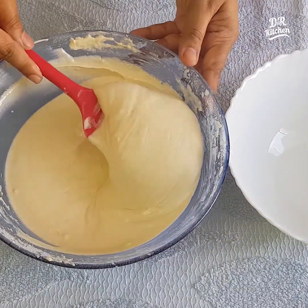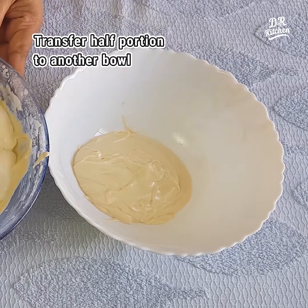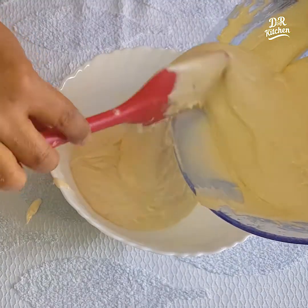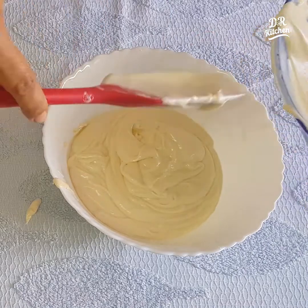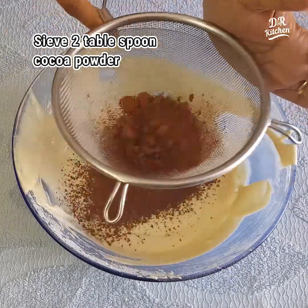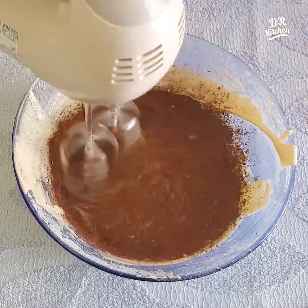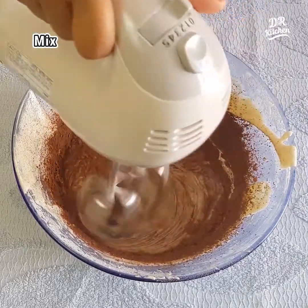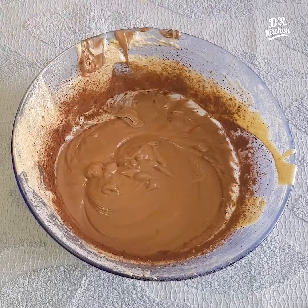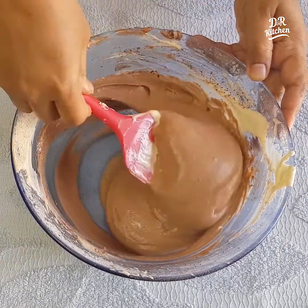This is the first portion of the batter. Now add 2 tbsp cocoa powder. Mix the cocoa powder in well.